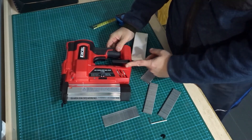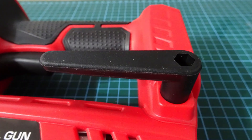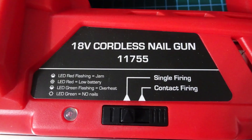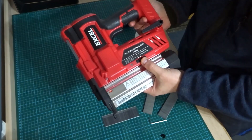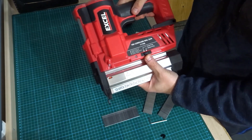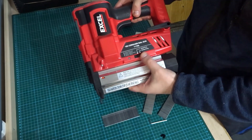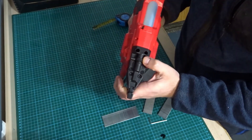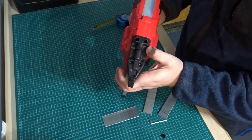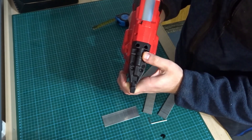It has a belt clip type thing here. Here are the single firing and contact firing modes. You can single fire — push down and fire — or you can just hold the trigger and when the tip comes into contact and pushes down it will automatically fire. I'll probably just be using it on single firing mode. There's a knob at the front to increase and decrease the power to set the brad nail below or just above the surface, depending on what you're doing and what type of wood you're using.